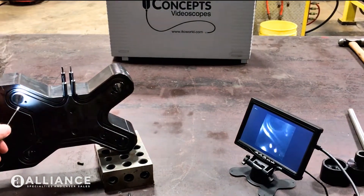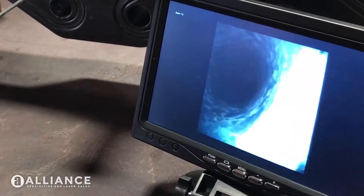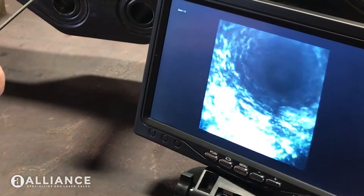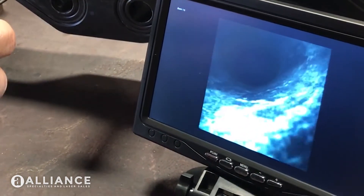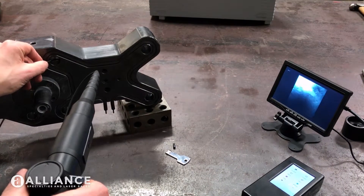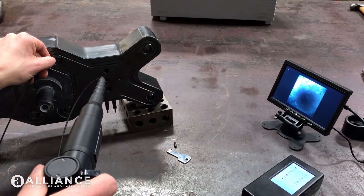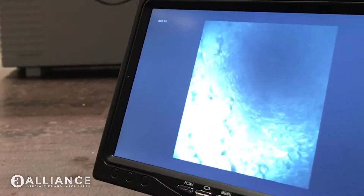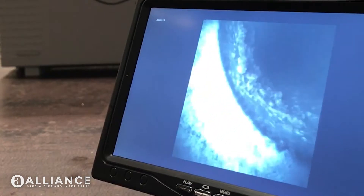So we're going to feed this through here. And you can see in the screen here what's going on on the inside. You can see some rough contaminants in the top. And that's a peek down the hole inside. So we want to get all this cleaned out so that we don't have any of this and everything runs smoothly.